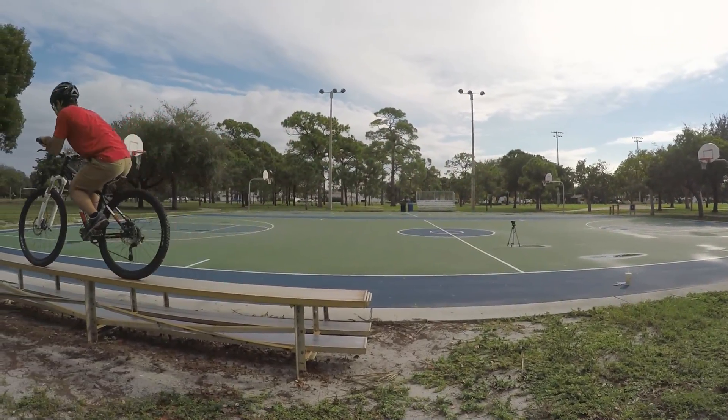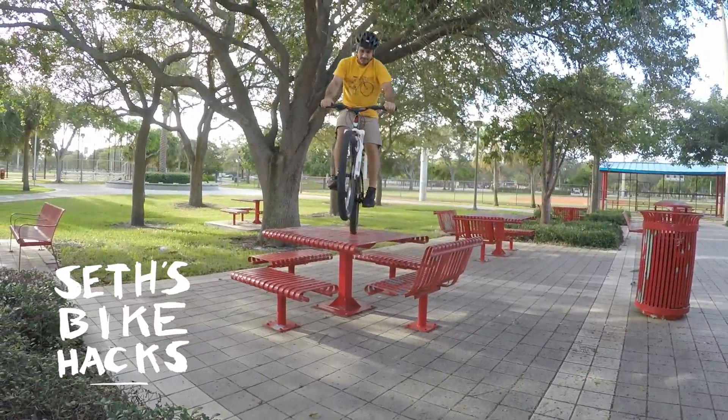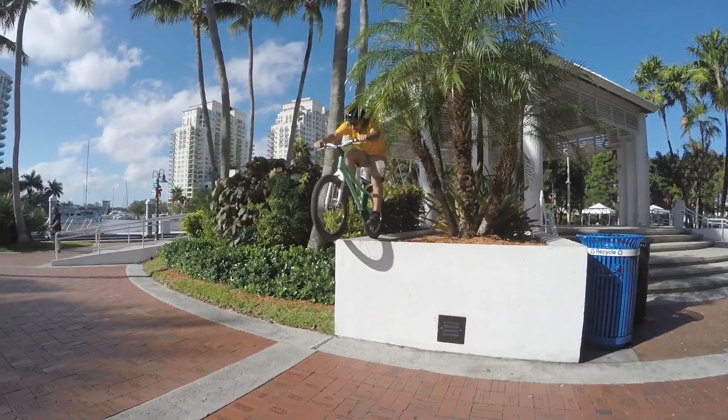In the last video in our mountain bike trial series, we learned some different ways to get onto stuff. Today we'll be learning how to get down. Some drops are actually just really steep hills that you can dive into and pull out of, but we're not talking about those. Today we'll be learning how to do shear drops.